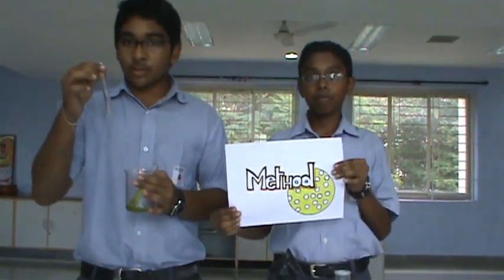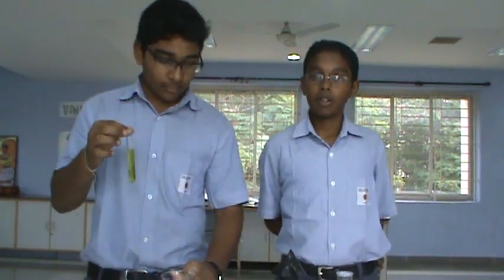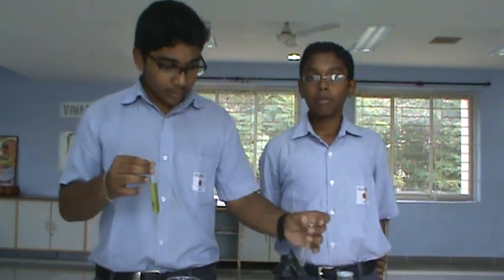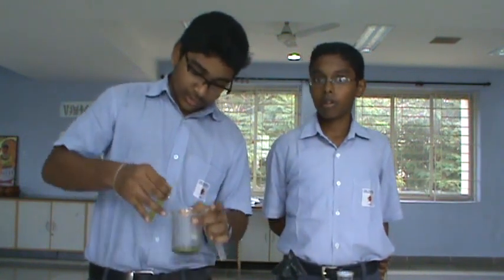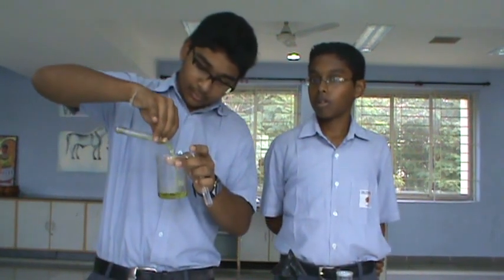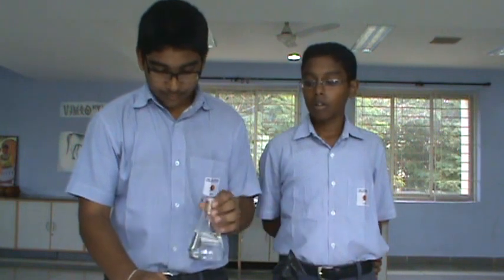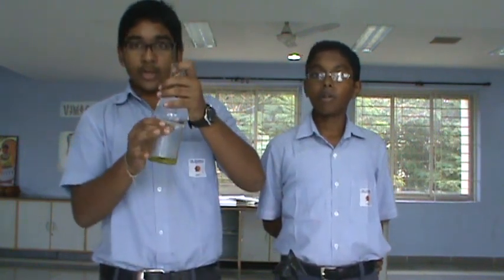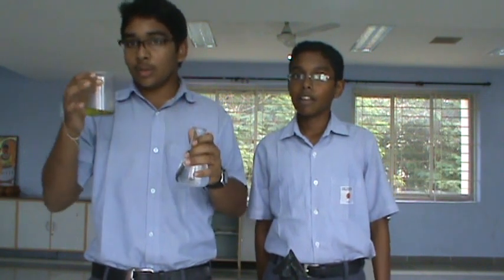Here we have a test tube full of water and over here a test tube full of oil. When the water is poured into this test tube and the oil into this test tube and when they are placed on top of each other in space, it will swell up into a bubble, and so will the oil.